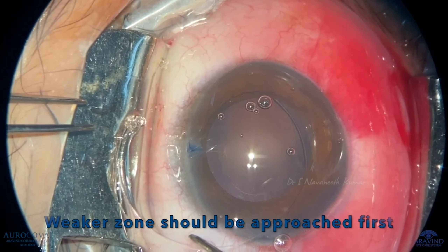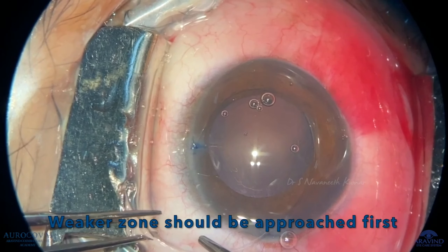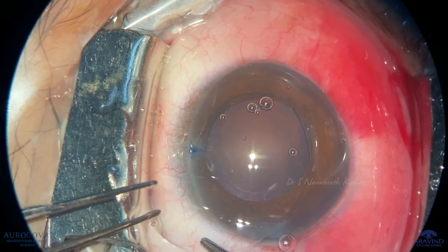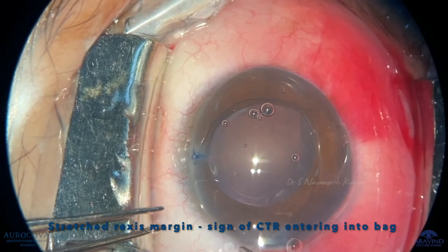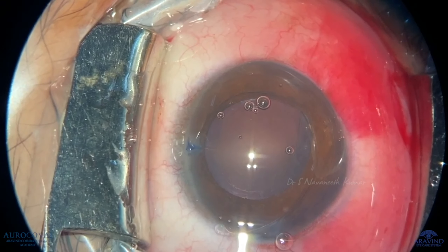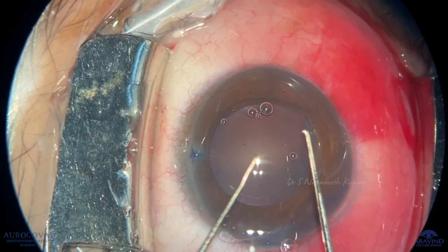First, one forceps will push the CTR into the zonules. The other forceps is to hold the CTR to prevent it being pushed back by pressure in the AC or the elasticity of the zonules. The structured resist margin is a sign that it is entering the bag.